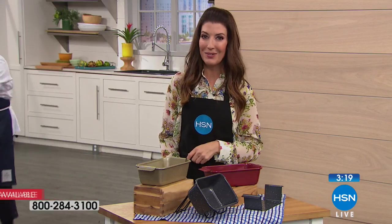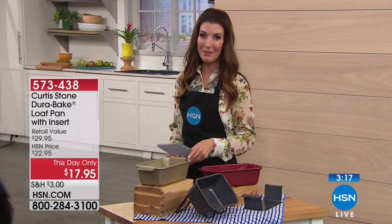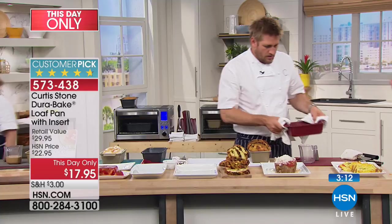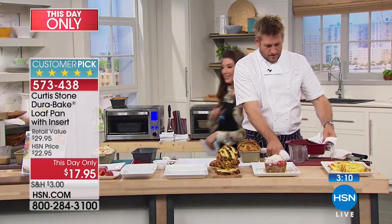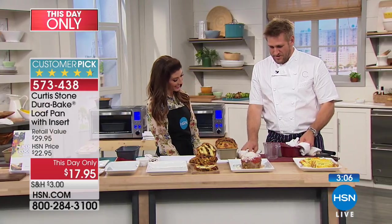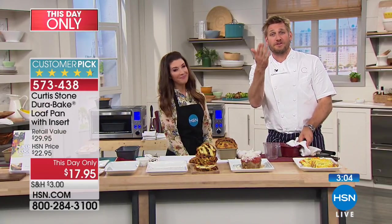Curtis Stone is here because he is the number one top-rated brand at HSN. Out of all the fabulous brands offered, he is the number one customer favorite — and that's pretty awesome.